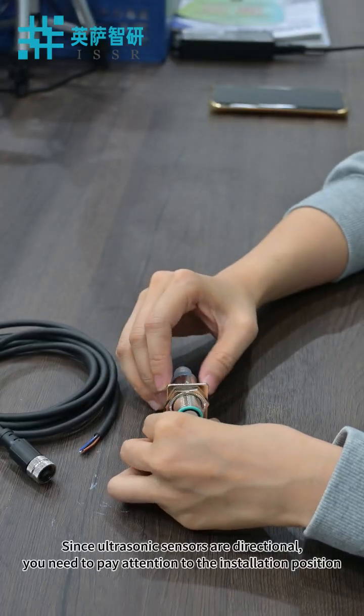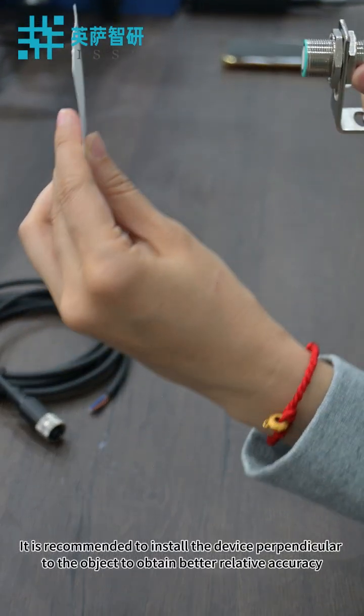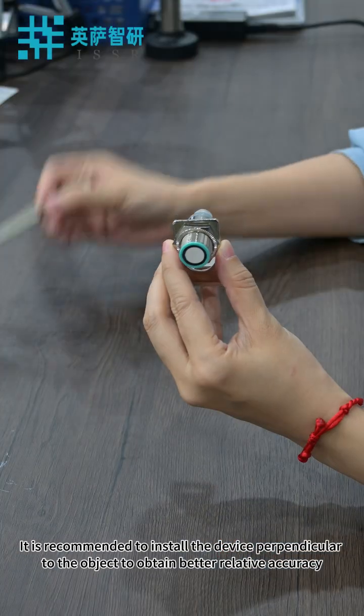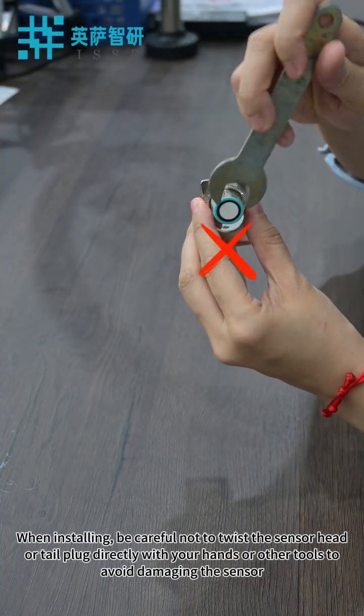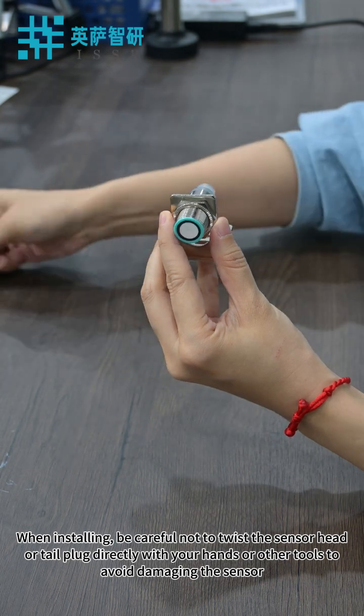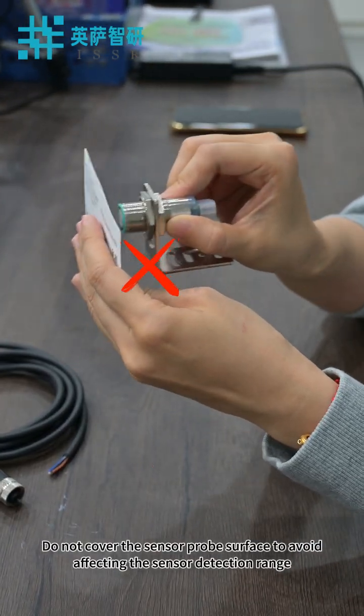Since ultrasonic sensors are directional, you need to pay attention to the installation position. It is recommended to install the device perpendicular to the object to obtain better relative accuracy. When installing, be careful not to twist the sensor head or tail plug directly with your hands or other tools to avoid damaging the sensor. Do not cover the sensor probe surface to avoid affecting the sensor detection range.